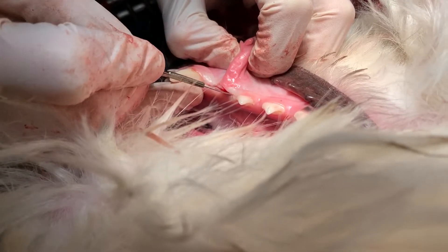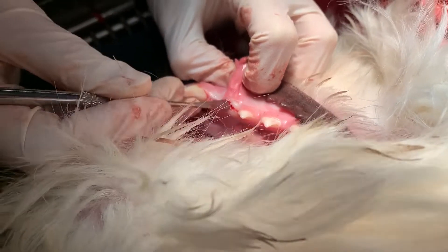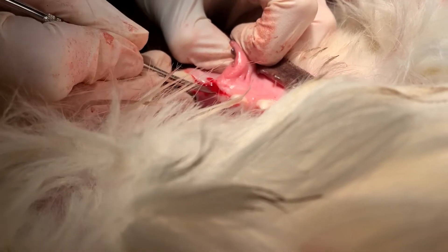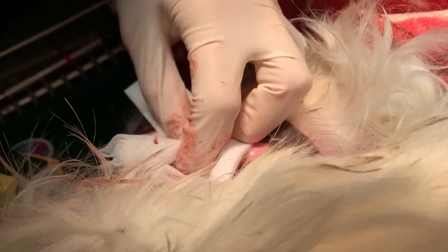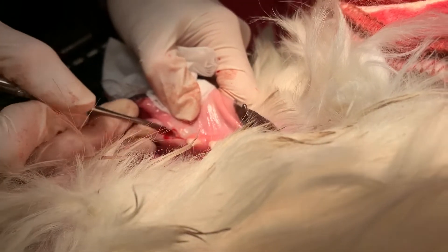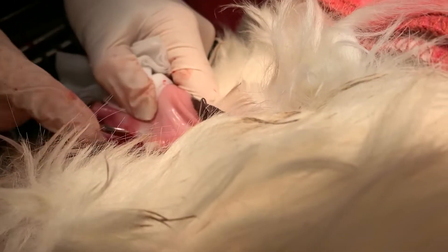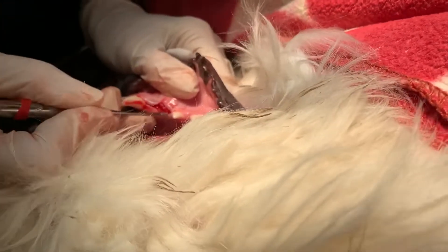Now we're on to the other side. You can see this side does not have quite the large amount of pocketing as the other. Nonetheless, he had both first premolars on the mandible unerupted — we call those 305 and 405. Now we're working on 405, which is on the right side of the mouth. Same thing, they were starting to form a cyst. While it wasn't as large as the other side, we needed to address both at the same time. I'm going to use the periosteal elevator to pull the gingiva back and expose the area, then do the same procedure: debriding the tissue, removing the unerupted tooth, and making sure all of that cystic material is out of there. We'll bring the gingiva up and close it to protect the wound.